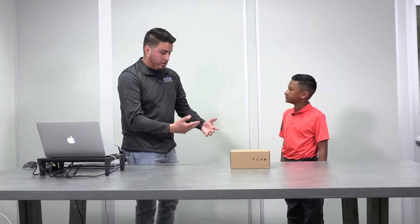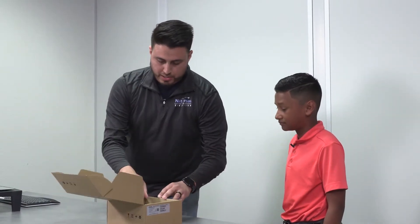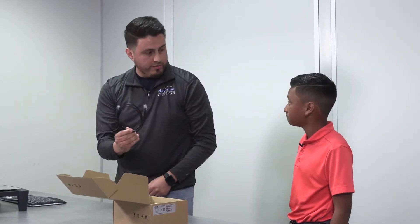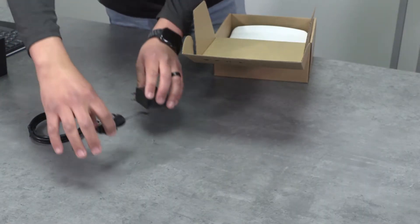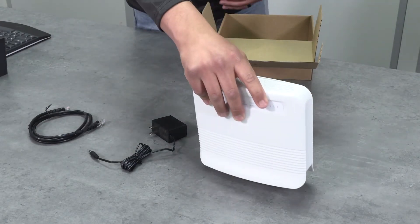Great, so how does it work? So let me show you. It's fairly simple to use. Once you get home, all you'll do is plug it in. You do have three components: you have an optional ethernet cable, you have your power adapter, and you have your NUSD modem.